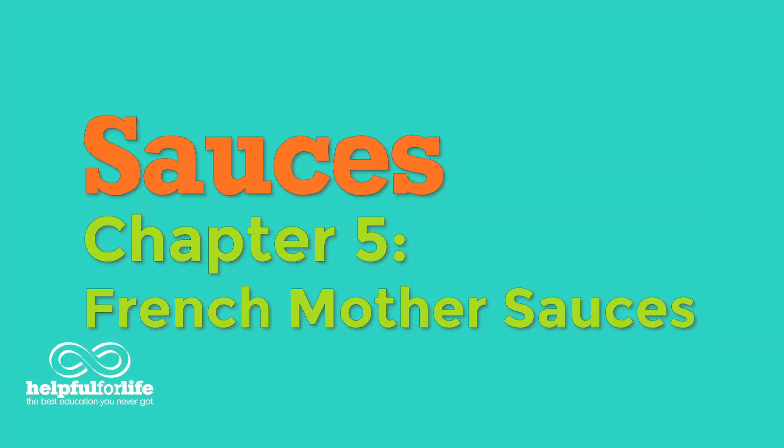Now that you know what a roux is, it's time to learn about the French mother sauces. Fair warning, I'm going to butcher a lot of French pronunciations here — just think of it as your entertainment.